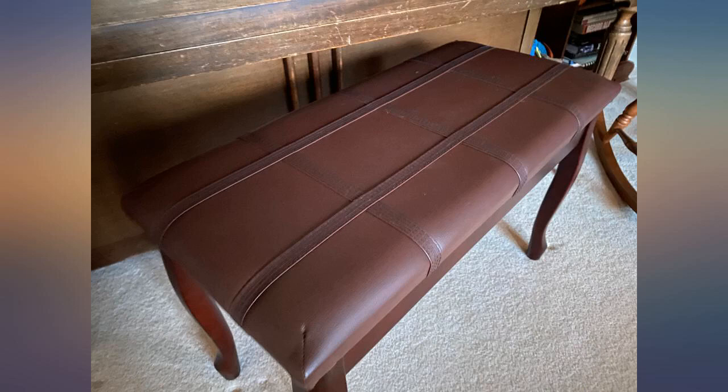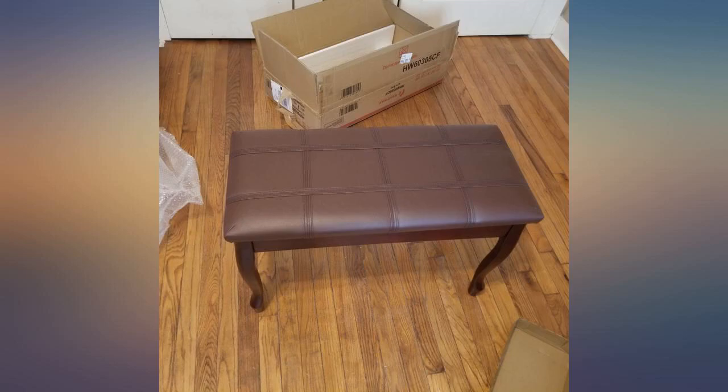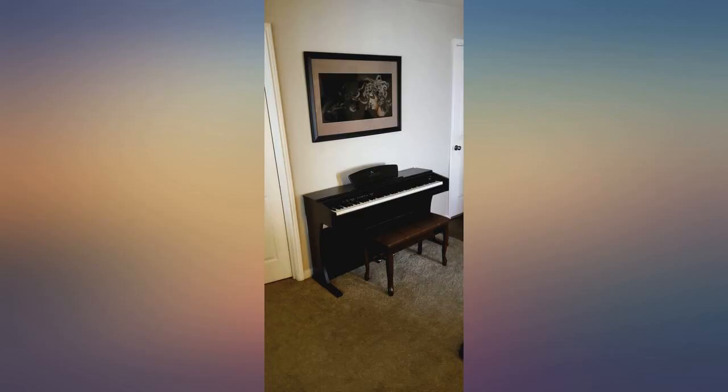Easy to assemble, according to my fiancé! It came with nuts and bolts and a small wrench. The legs come separately so you need to attach them yourself. It has a beautiful, rich wood color, is sturdy enough, and very comfortable. It is pretty wide — enough for 2 adults to sit on.